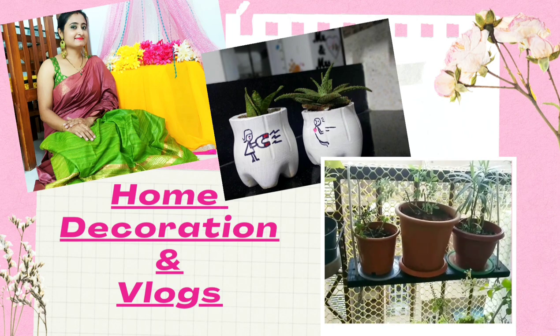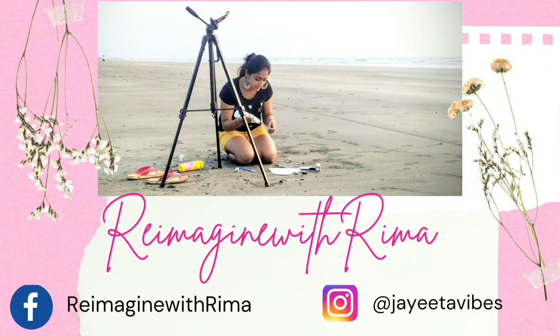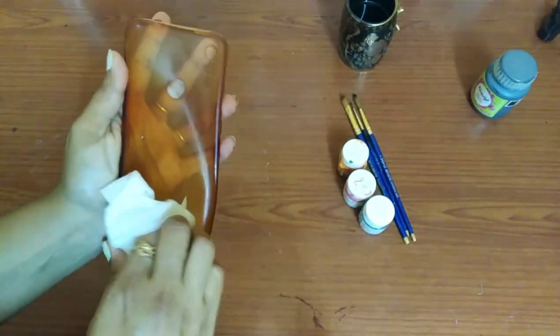In today's video I'm going to paint my old mobile cover and turn it into a new one. So let's get started. First, I'm cleaning my mobile case properly with the wipes.